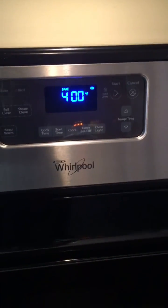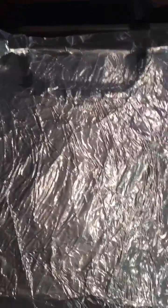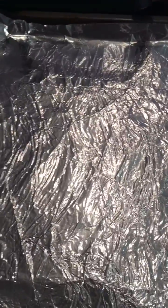First you're gonna want to preheat your oven to 400 degrees Fahrenheit. You're also going to want a cookie sheet, tin foil, and some cornstarch.